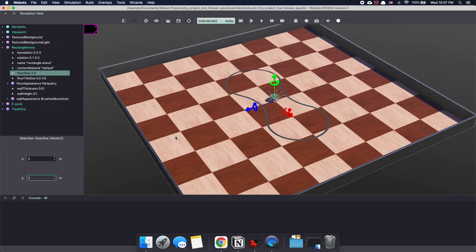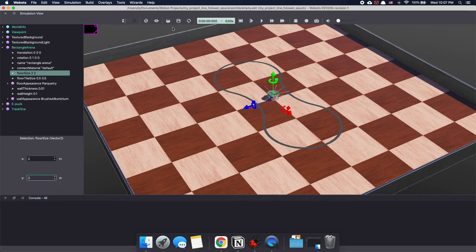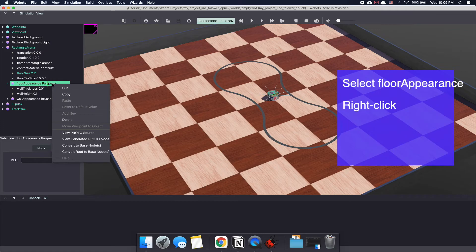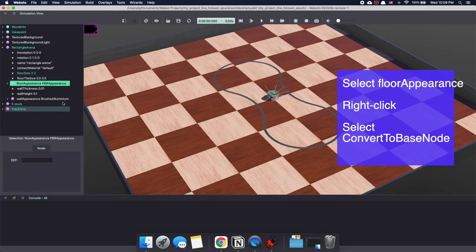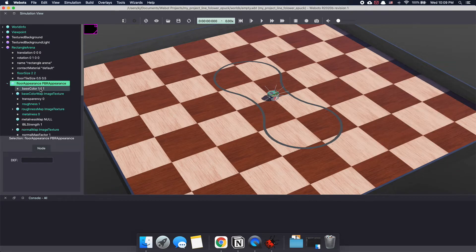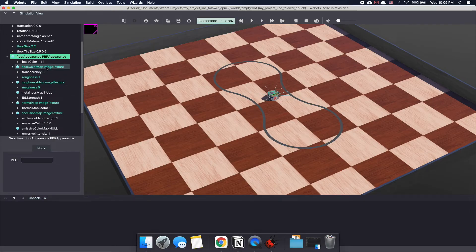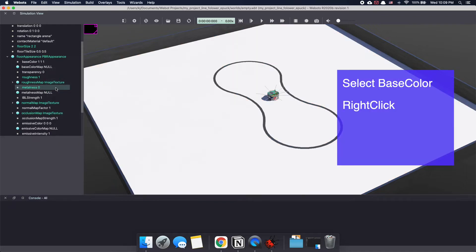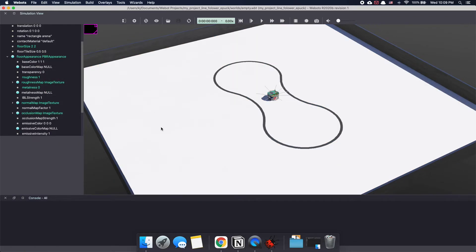A line follower robot essentially works by detecting the colored line using IR sensors. So to give it a good contrast, let's make our floor white. Select floor appearance and click on 'Convert to Base Node.' This is something that can be done with any proto nodes and allows you to make changes to the internal properties of a node. Under floor appearance, go to base color map, right click and select 'Reset to Default Value.' This makes our floor white.